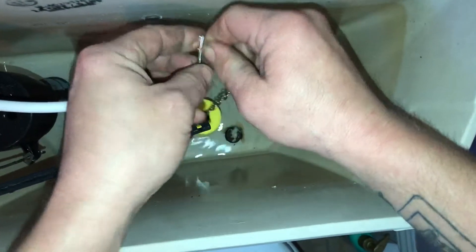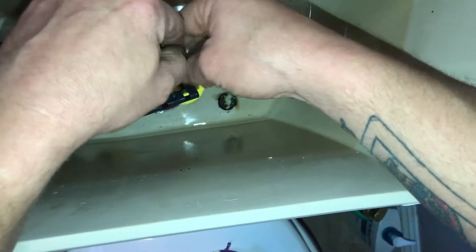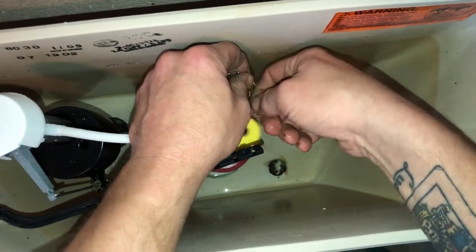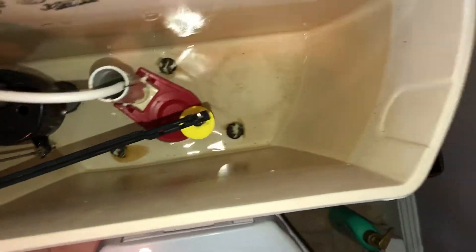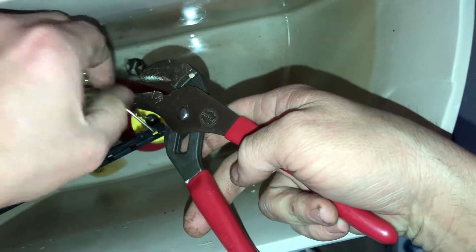Then you want to check your adjustment on the chain. Make sure there's not too much slack so that the handle throws the chain up properly. You also want to set the new float at the same level that the old float was. I usually like giving it about an inch or two between the flapper and the float — two, maybe two and a half inches at most. You want to make sure you get a good flush, and it's easy to reset this one. It's not like the Kohler one where you have to keep clipping and unclipping repeatedly — that's such a nightmare.